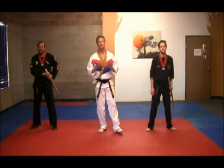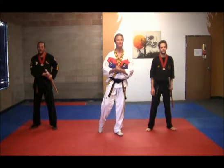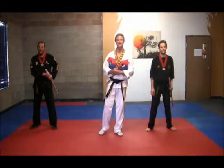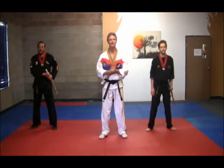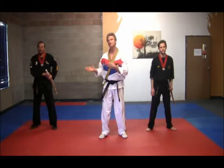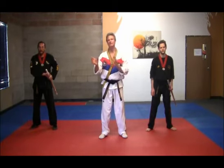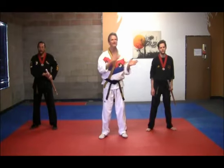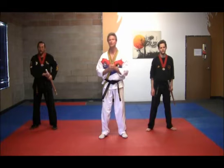We're now going to be demonstrating portions of the black belt curriculum that deal with weapons. The first one we're going to do is called kumdo. Kumdo is basically the Korean cousin to kendo, which is the art of sword play in the Asian martial arts. We're going to be using a bamboo shinai rather than a bladed weapon. What you're going to see our two instructors demonstrate is a sequence that has an offensive section and a defensive section, broken down into three sections.